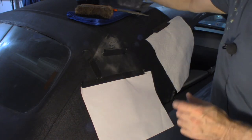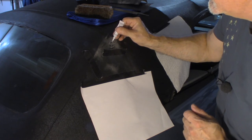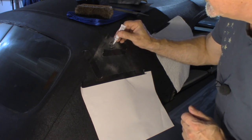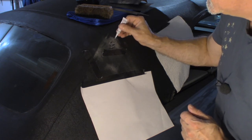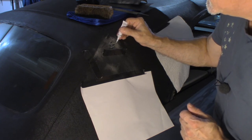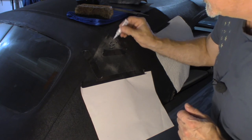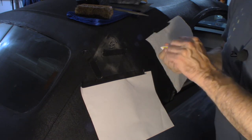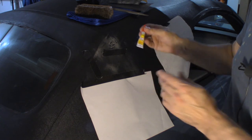What I'm going to do now is fill these little crevices here, and when this cures in about an hour or so I'm going to quickly sand those so that it's smooth. You can see it move a little bit — you can see it flow.